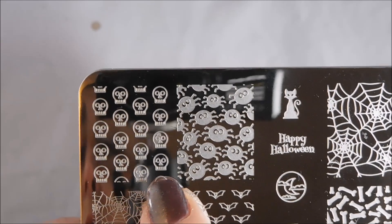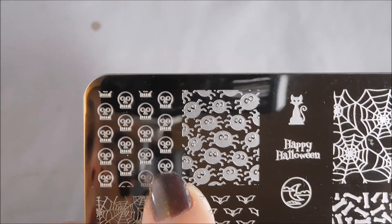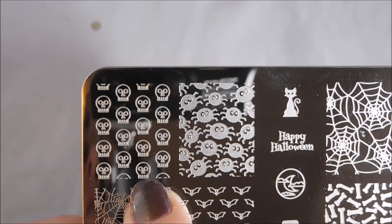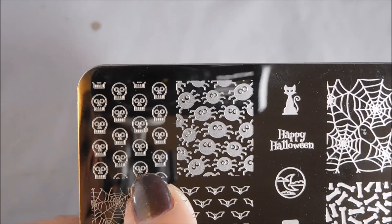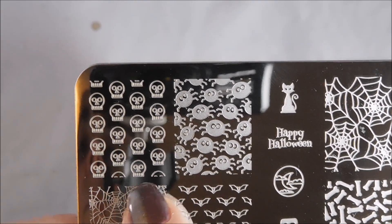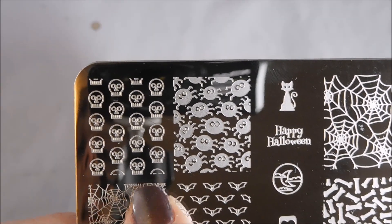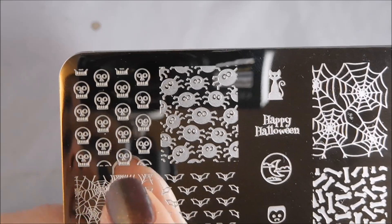Starting up here, we've got these weird freaked-out skulls with square teeth and wide eyes. There's something about these skulls that makes me want to go in with a clear glow-in-the-dark polish behind them, as though I'm reverse stamping, and then put them on my nails so that I have skulls that glow in the dark and nothing else does. How cool would that be?